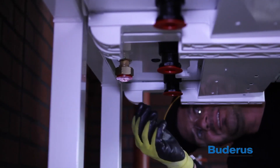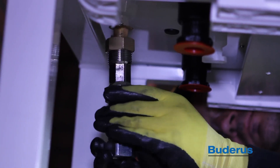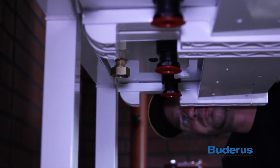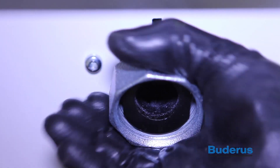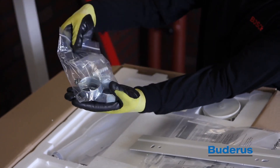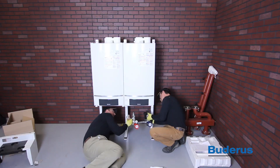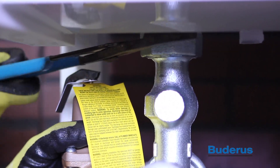Locate the gas connections at the bottom of the boiler. Remove the plastic protector and connect the brass union nut to the gas connection. Connect the gas valve provided using the brass nut and gasket provided. Locate the supply and return water connections at the bottom of the boiler, remove the plastic protectors, and connect the two union nuts. These nuts can be found in the styrofoam packaging at the top of the boiler. Next, install the pump groups using the union nuts and flat gaskets provided. Then tighten the union nuts.